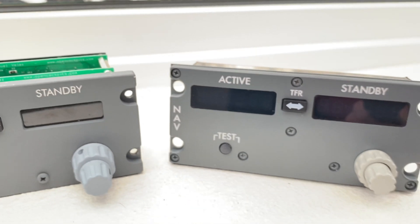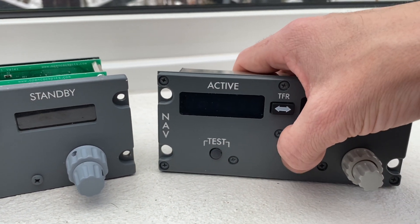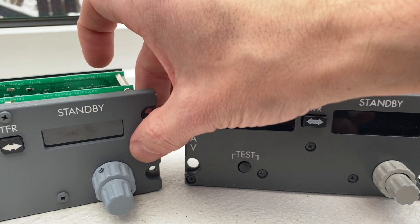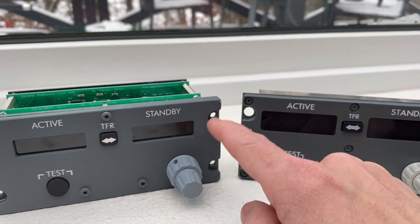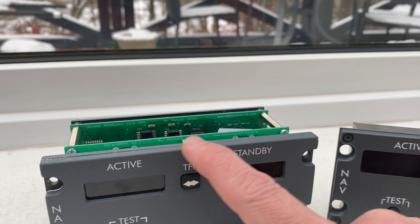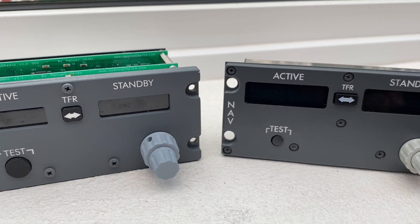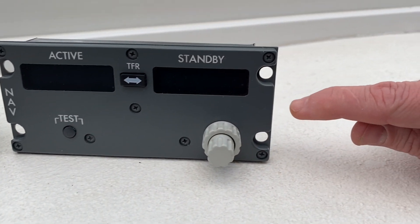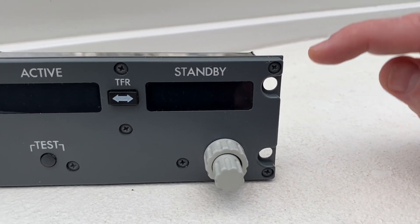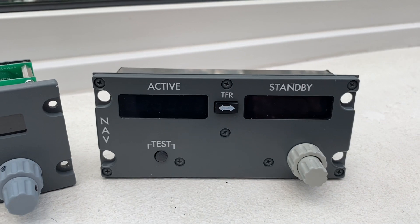It feels like this is a bit harder acrylic — perhaps it's the paint job or perhaps it's the material — it just feels harder than the Open Cockpits unit, which actually feels like it'll scratch more easily. I've already scratched the Open Cockpits unit a bit. The CP Flight feels more sturdy, and there's like half a millimeter of clearance between the metal and the panel, so you'll scratch the metal before you scratch the panel. That's very well thought out.